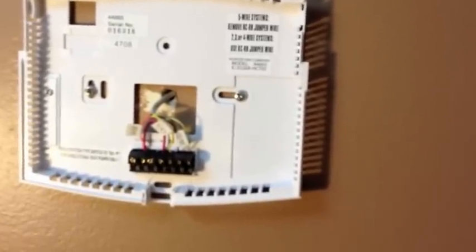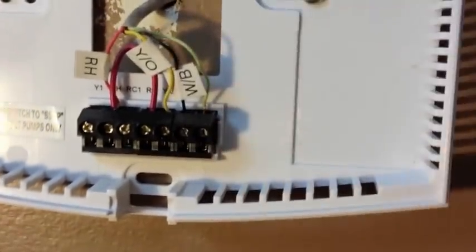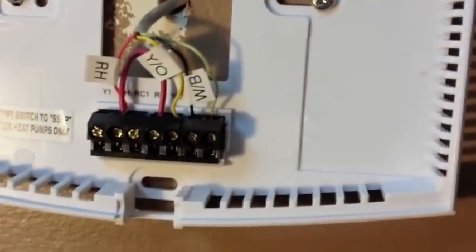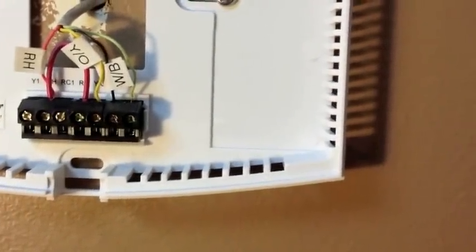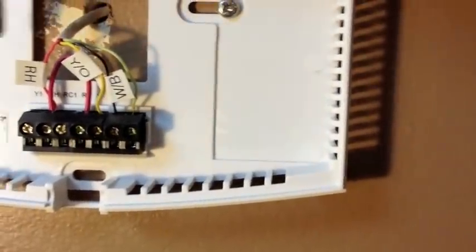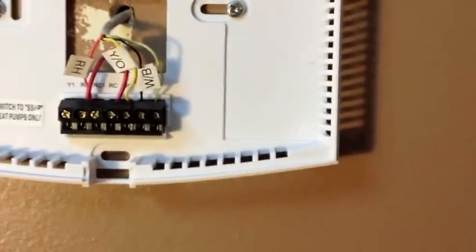All the old thermostats work a little bit differently. Some unscrew, some you just squeeze and they come off. You're going to end up with a situation similar to this, where your wires from your furnace attach to your old thermostat. The Nest Installation Guide comes with these labels so that you can label each wire based on the connection it's going into — so RH, I labeled with the RH label.